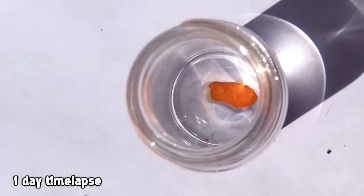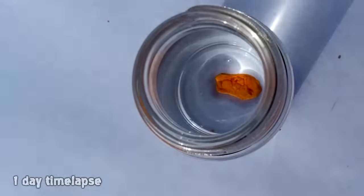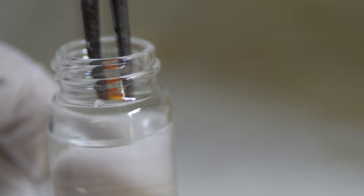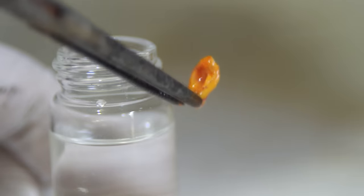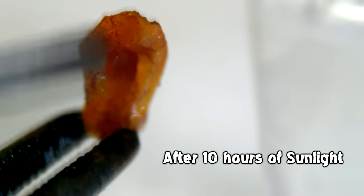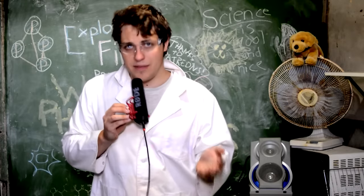This is a time-lapse over a day, and we can see that it doesn't really affect the inside of the phosphorus, but the outside is coated in a red layer of red phosphorus. When we take it out of the water we can see it smokes a lot less than it ordinarily would, because that red phosphorus layer is stopping the white phosphorus on the inside from oxidizing.